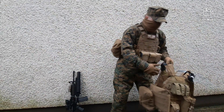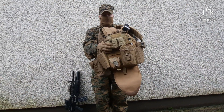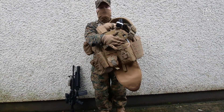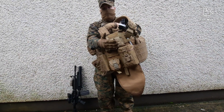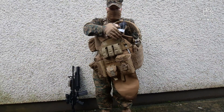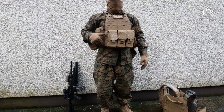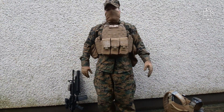Moving on to equipment I no longer use — funny enough, by the time I made that video, a few new things arrived: Eagle Industries triple grenade pouches for the 40mm and an ACOG or night vision pouch. Those are now just spare equipment. I also ordered a tourniquet pouch with a tourniquet — the Marine Corps one — which I'll be attaching to my plate carrier on the side. That's about it for this Marine Corps impression loadout.